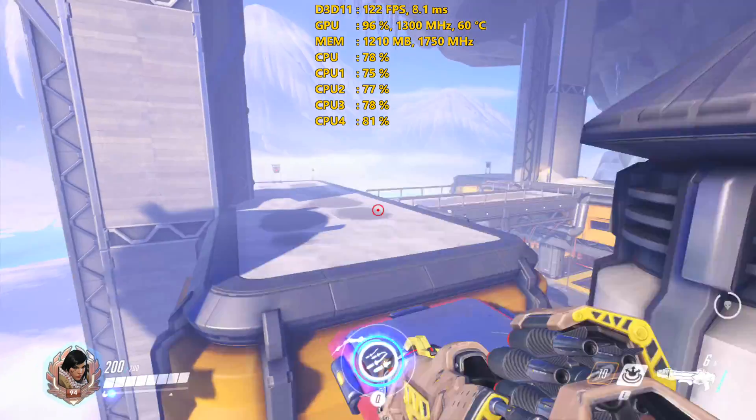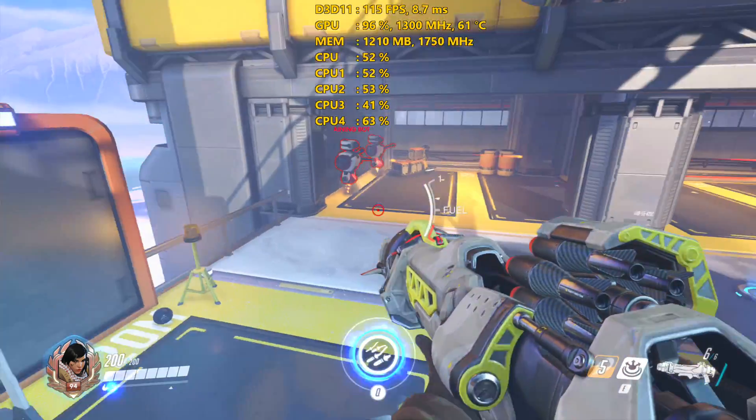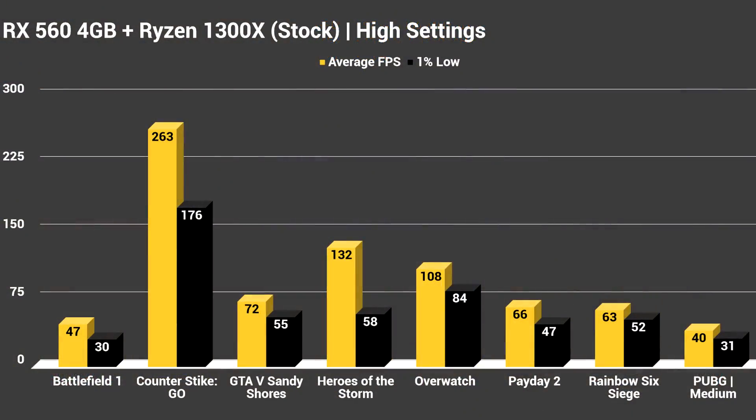I wanted to include games like GTA 5 and PlayerUnknown's Battlegrounds because of how popular they are — some of the most played games right now according to Steam charts. Looking at the graphs now, all games were tested at high settings except Battlegrounds, which I tested at medium. Everything else was on high presets; in GTA 5 I had to manually adjust since there's no preset option, but I just put everything on high straight down the board.